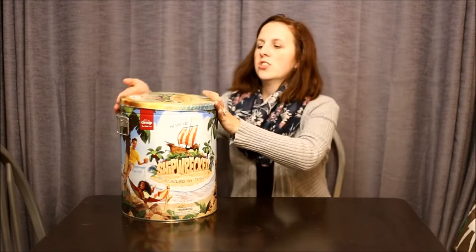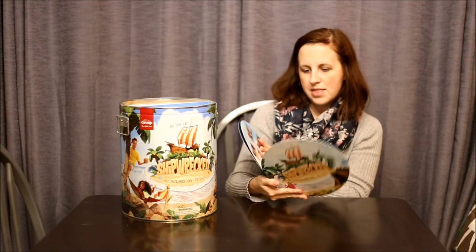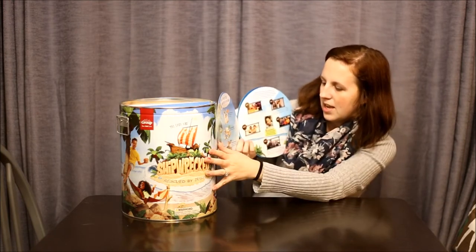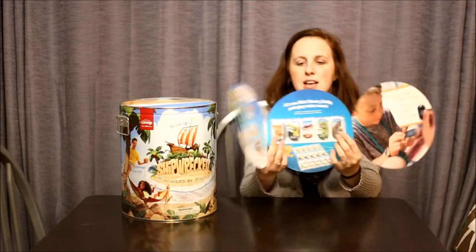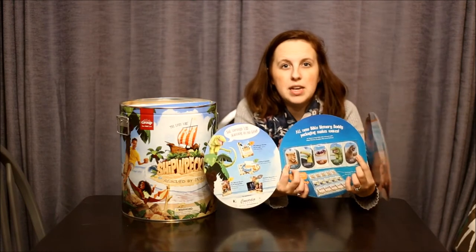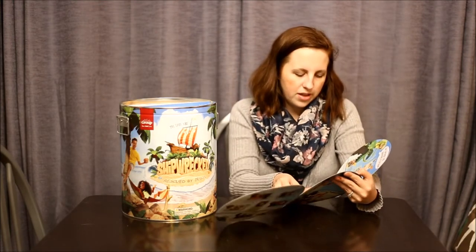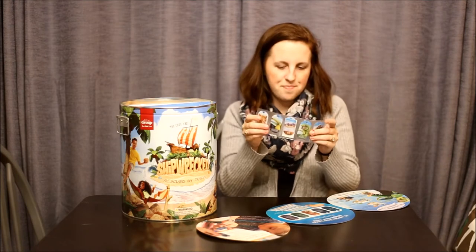Inside the tin we have this fun little overview card that shows you the basics of Bible school this year — what's included in the kit, a little snippet of the videos you can show each day, as well as sample Bible Buddies. The Bible Buddies are one piece that my church does not use because it's a financial decision, but they're a fun little thing. They have them in special packaging this year — little clear sleeves that are almost like baseball card sleeves.